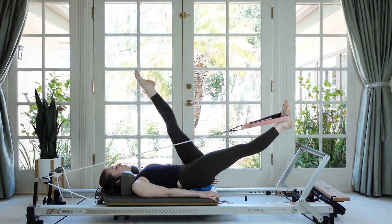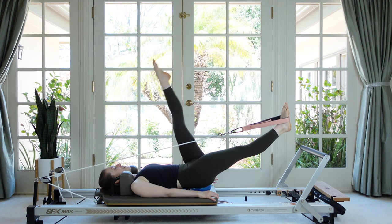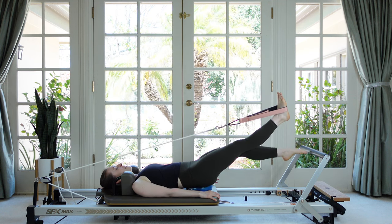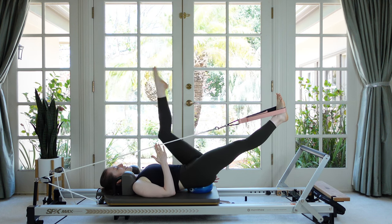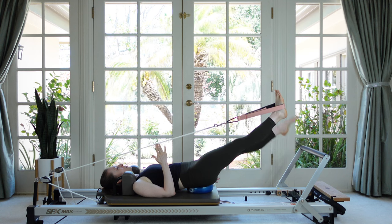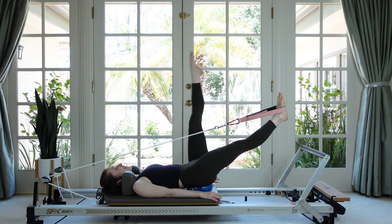Let's reverse — bend the knee first, scoop the toes down and out, and lift. Try not to let that rope move around. Let's do three more, and then last thing: pause with your free leg up and we're going to scissor both legs — one up, one down and switch.